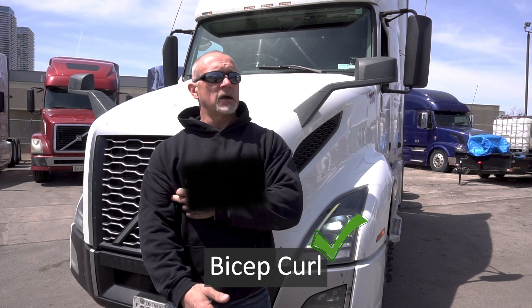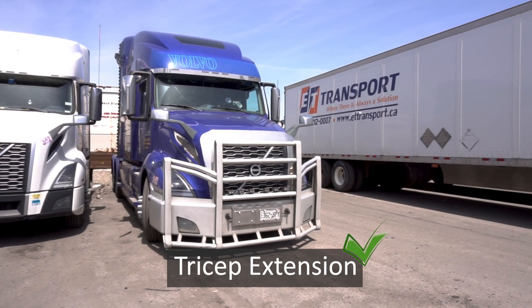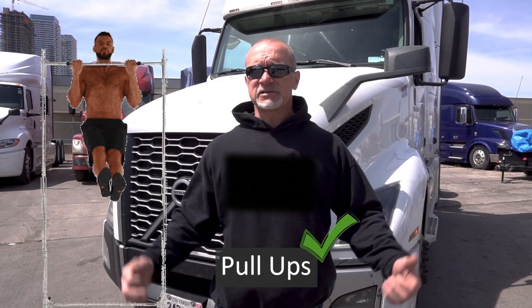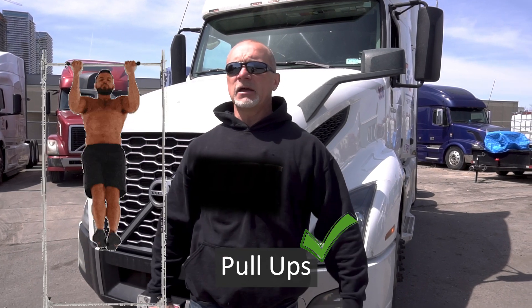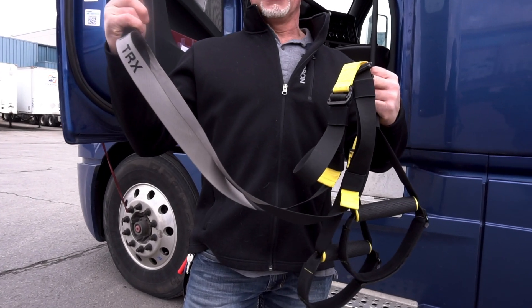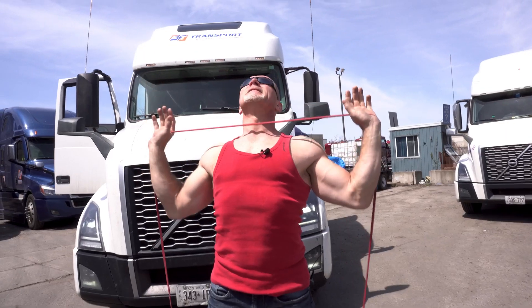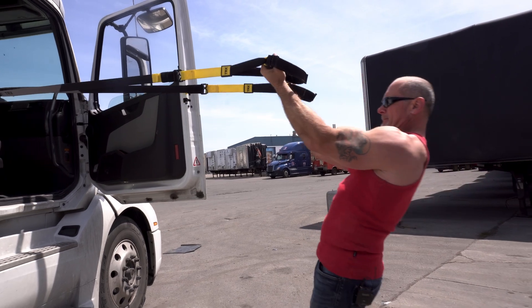We can work upper body like a bicep curl. If we have something like a moose bumper on one of these trucks, that's going to help with a bicep curl or a tricep extension, which I will show you in depth. If you can find something to do pull-ups on, pull-ups are probably one of the best exercises — they work our lats and our back. The pull-up can be done with hands facing forward, which works more lats, or hands turned inward, which works more biceps while still hitting the lats and different areas of the back.